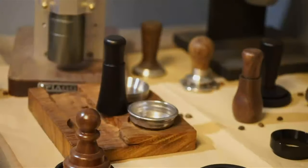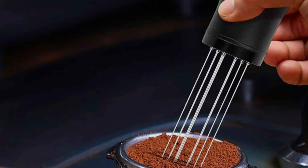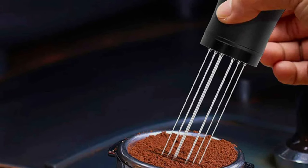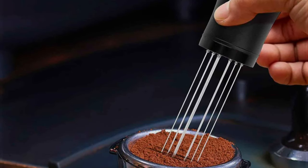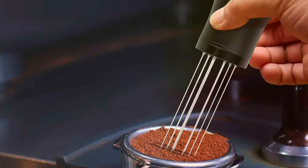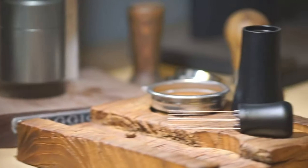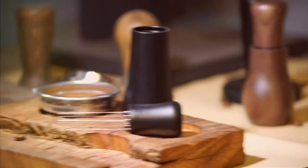The tool boasts an ergonomic handle, meticulously designed to provide comfort and ease during use, ensuring that baristas and home enthusiasts can work their magic without fatigue. At the heart of this tool are the finely pointed needles, precision-engineered to penetrate coffee pucks with the utmost ease, guaranteeing an even distribution of coffee grounds — a key factor in achieving the perfect espresso shot.